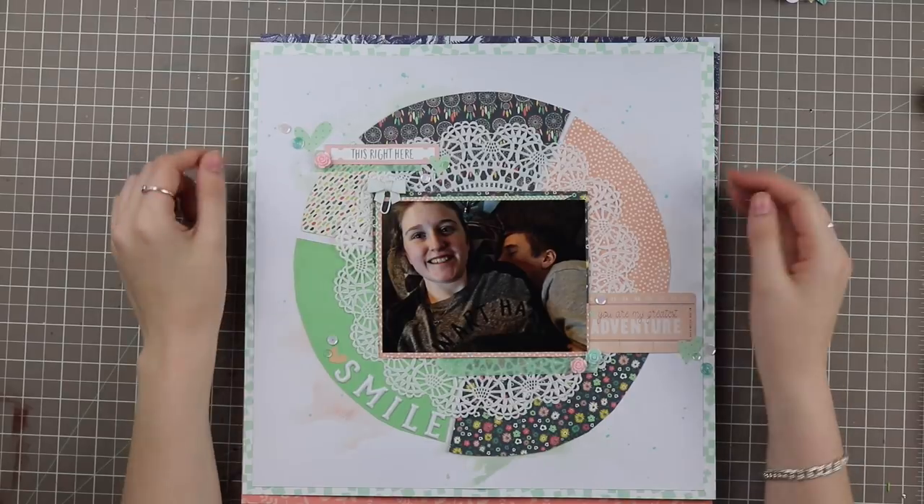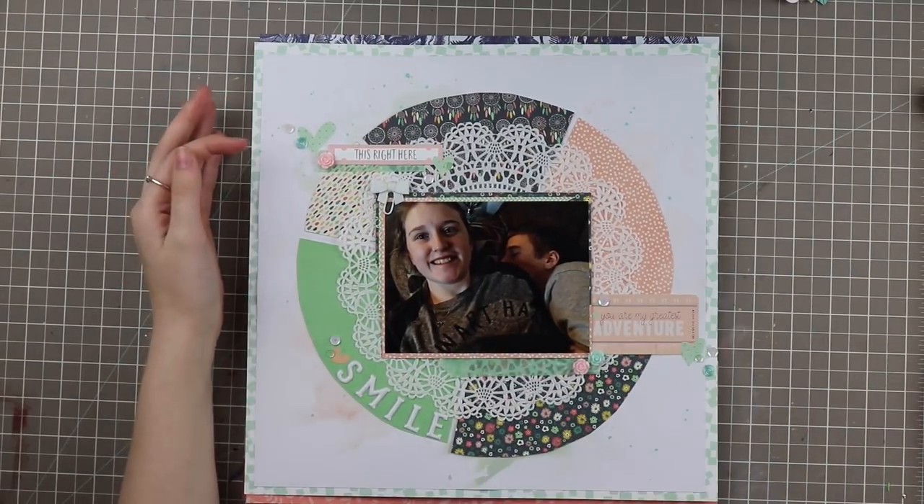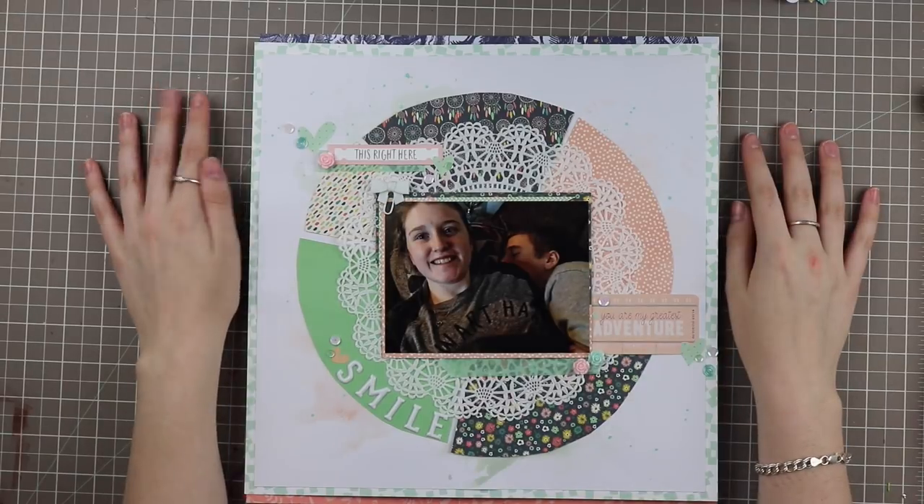Hello everyone and welcome back to my channel. My name is Caitlin from greyflorels.com and if you're new here be sure to subscribe so you can see the rest of my videos when I upload them.